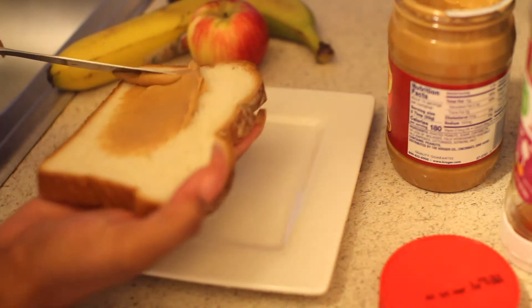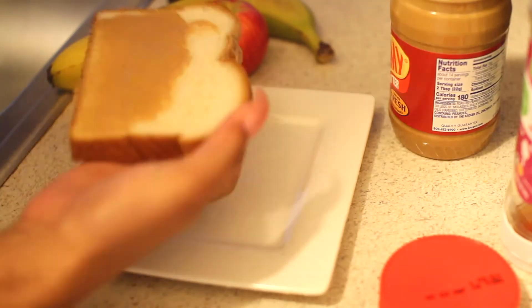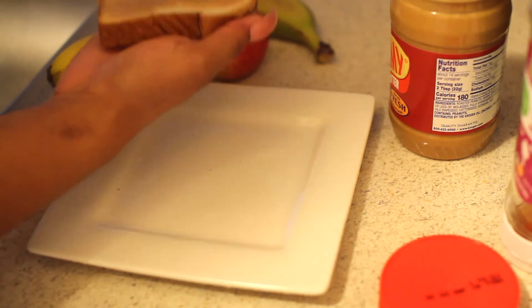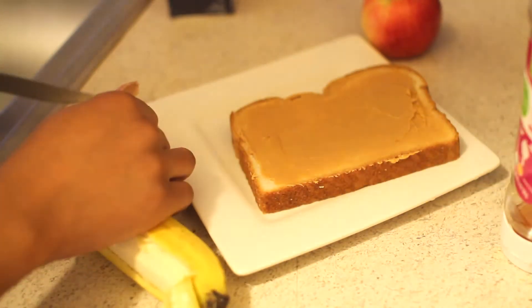The last one is going to be banana peanut butter toast. I'm using that banana again because it's my favorite. Peanut butter is a great source of protein and it also contains lots of vitamins and minerals.